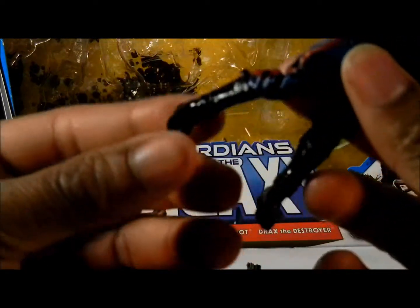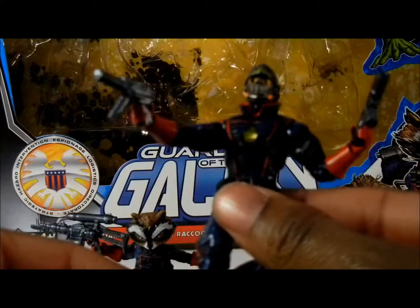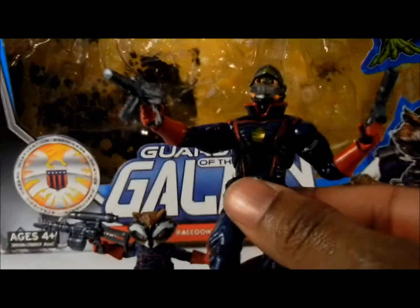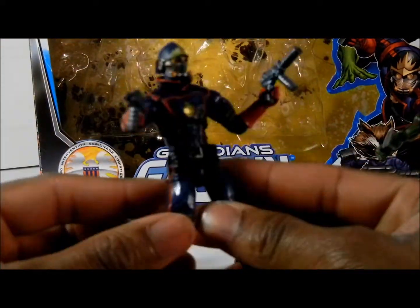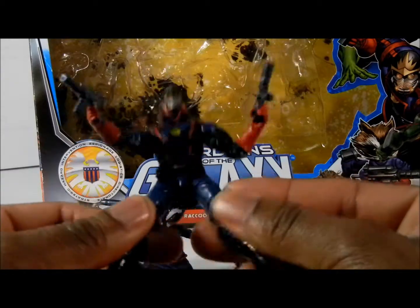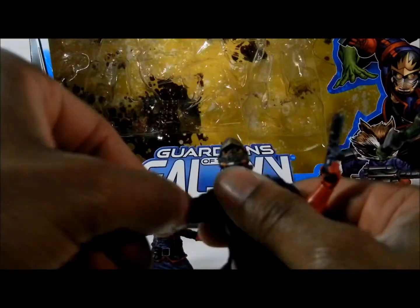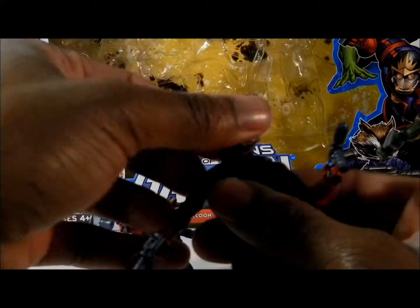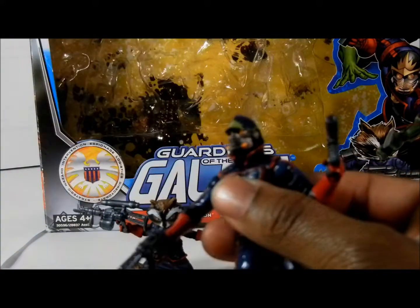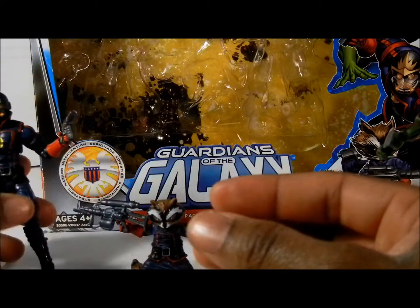I thought they came out really, really cool. On this figure with the articulation, you can bend the ankles, it'll bend at the knees, thighs will twist, and it can spread out — very flexible. The abdomen can move, and the shoulders can move on a ball joint. Arms can bend, and the head can actually move too. That is Star-Lord — he's very bendable.